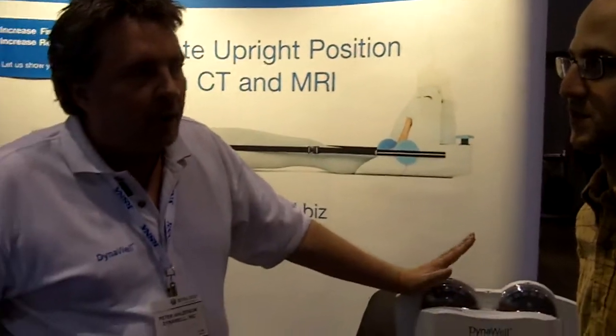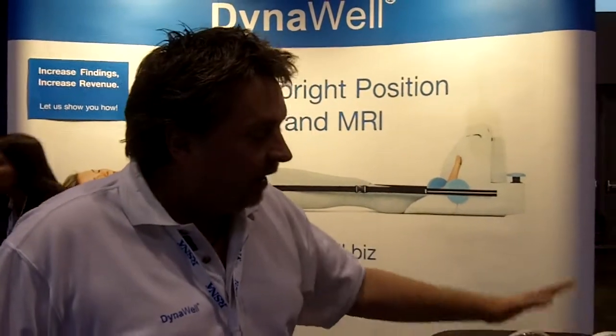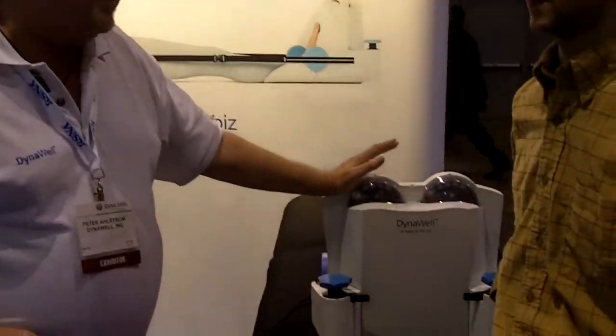People with sciatica or people with neurogenic claudication who can't walk more than maybe two blocks, two and a half, and then get limited to pain, are benefiting from this probably up to 70 percent.